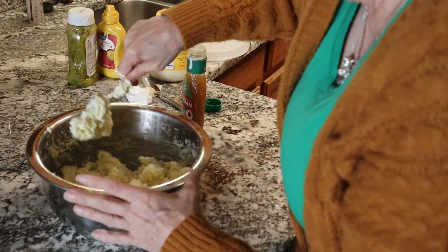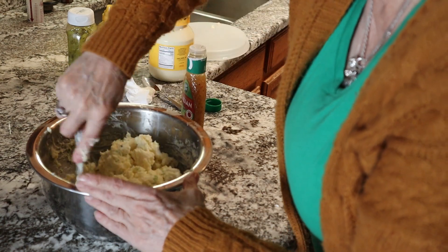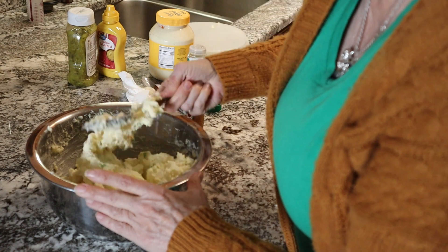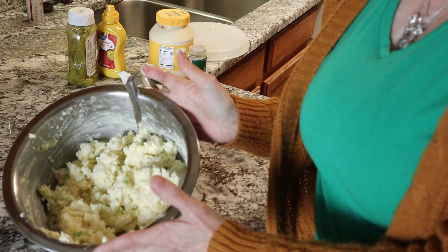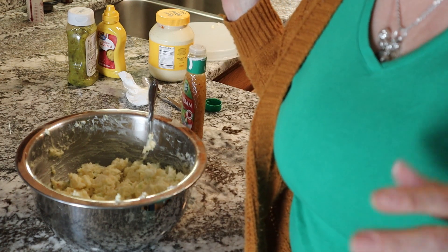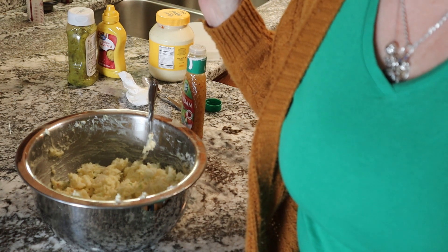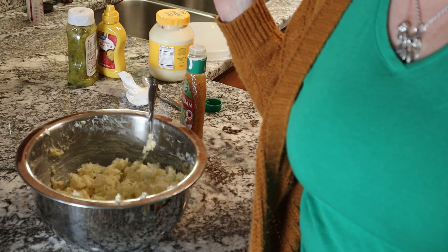And then you're done. Salt and pepper to taste is always good. But there you go — potato salad. Have a fabulous week. We'll be back in a little while because we're still going to make the whole wheat zucchini bread with the chocolate chunks that I promised before.